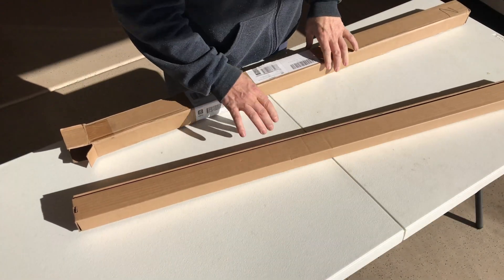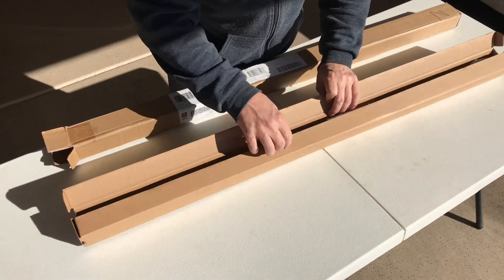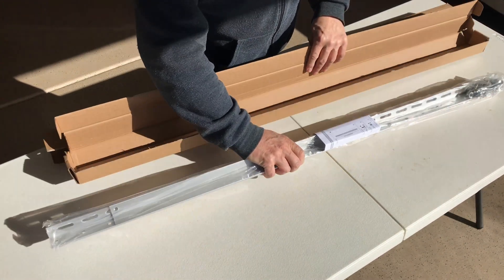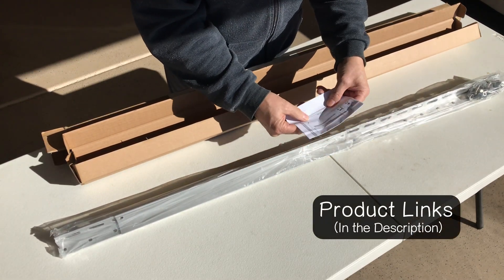I've been looking for solar mounts for probably a little over a year now. I don't want a permanent fixture, at least not at this point, and I ran across these on the AliExpress website. You can put basically one solar panel per mount and they're about half the price of all the mounts I've seen anywhere else.